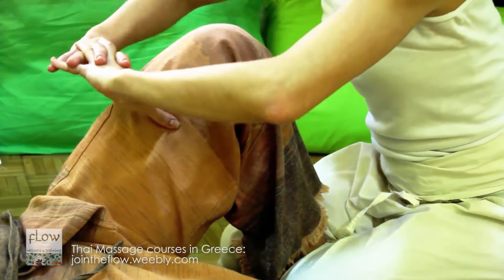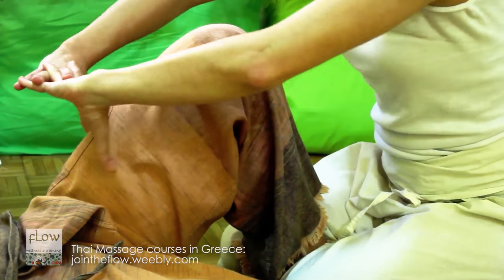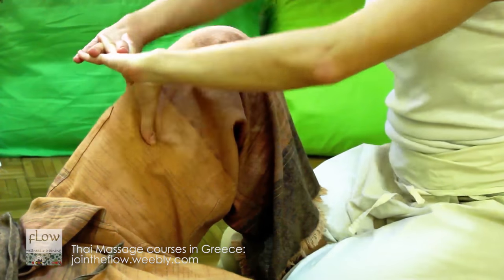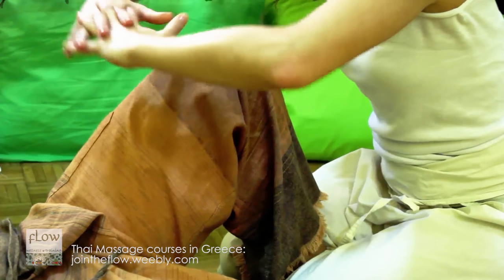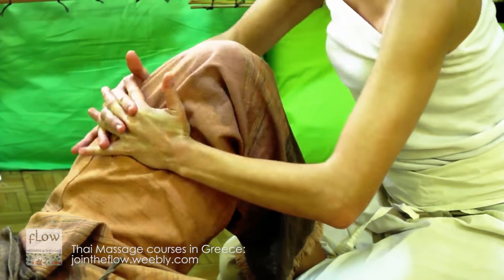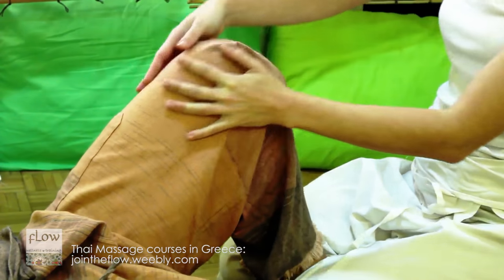Then, using your thumbs, apply pressure on the first inner and first outer sen lines. Also, perform circular massage, trying to separate the quadriceps muscle from the surrounding tissues.